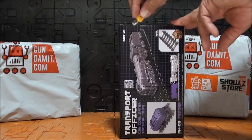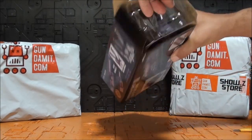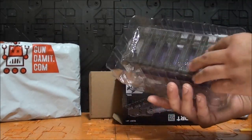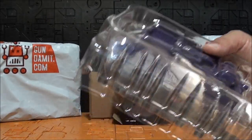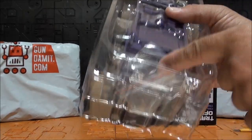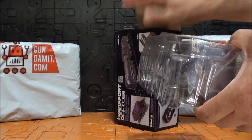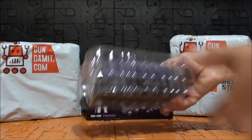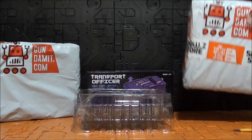Vamos a abrirla a ver qué es lo que trae. Es un paquete de accesorios bastante curioso. Aquí el trozo de vía bien presentado, porque viene justo encima del trozo de vía lo que serían estas partes que vienen en una bolsita al lado. Estaba en oferta, creo que era a 34 dólares, pero es un accesorio cuanto menos curioso.